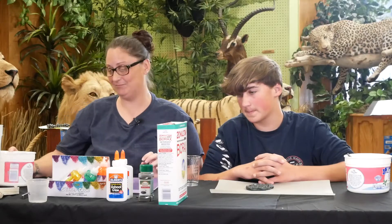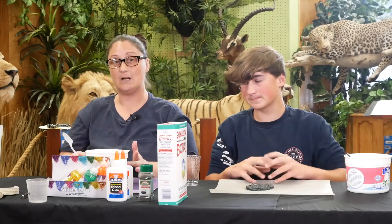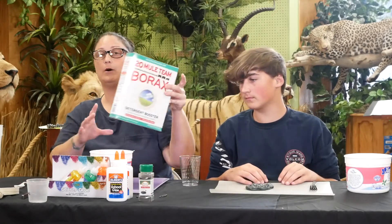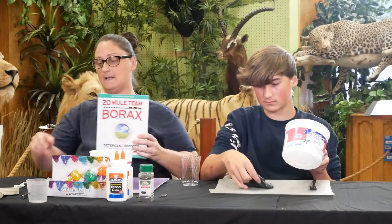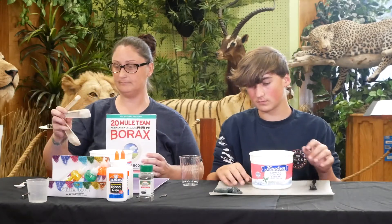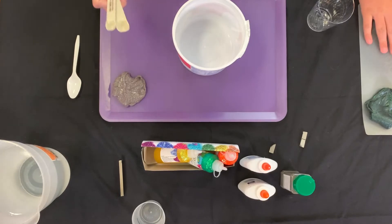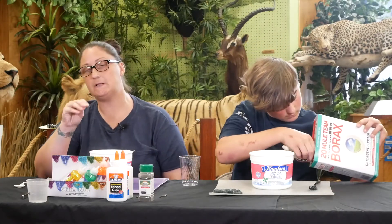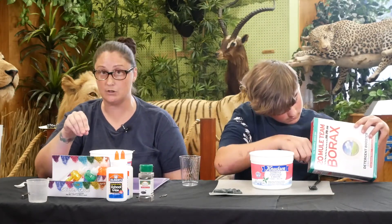Let's get started. First, we're going to take our bucket and we are going to put one teaspoon of our borax inside. Please always make sure when you're doing these experiments that you have an adult present with you.